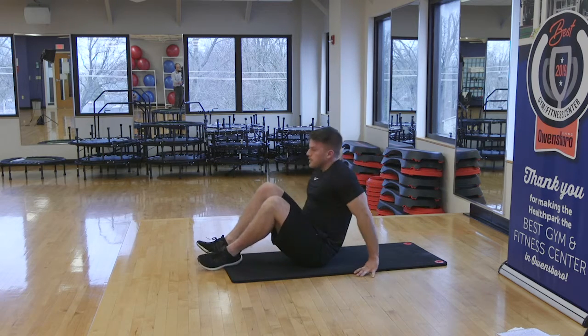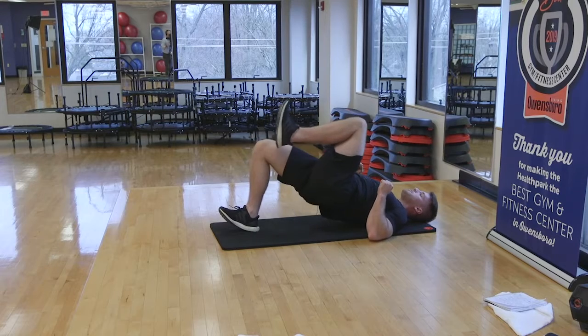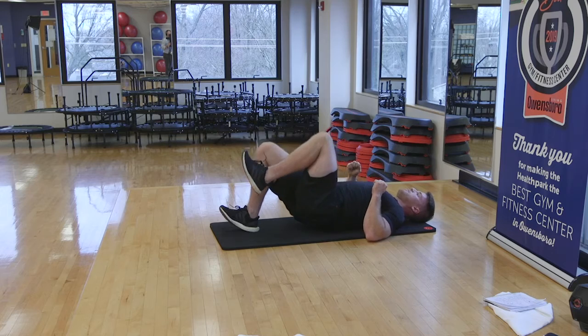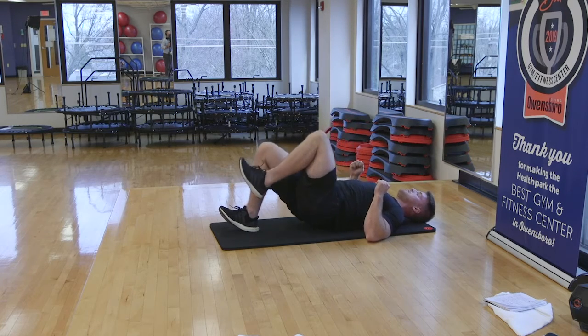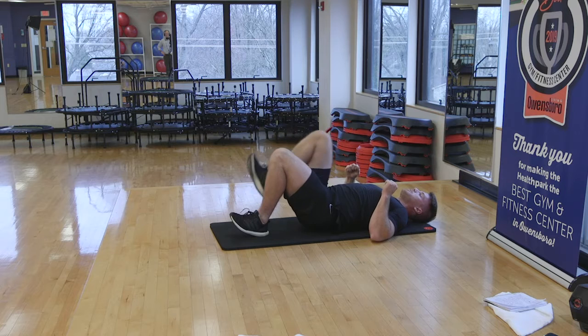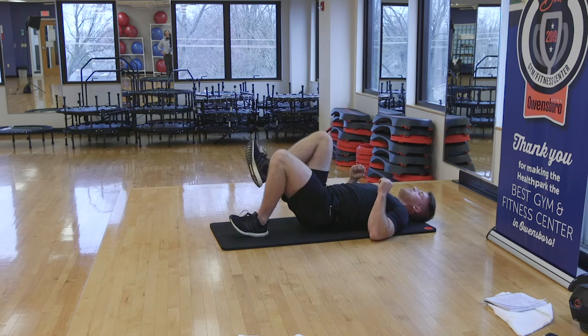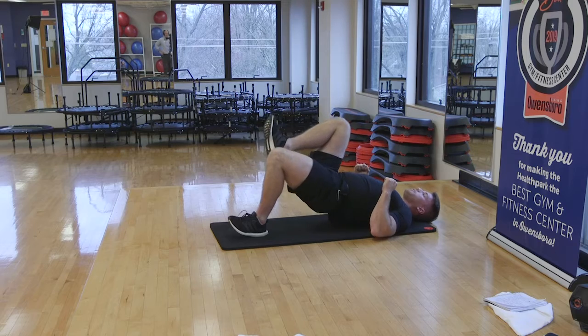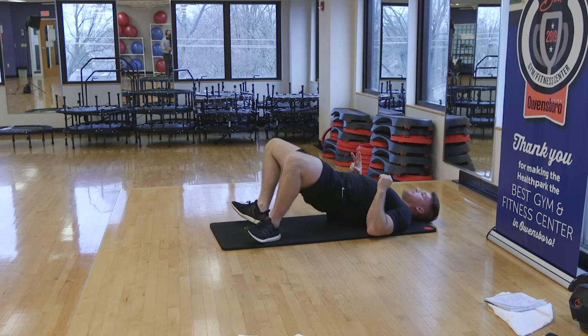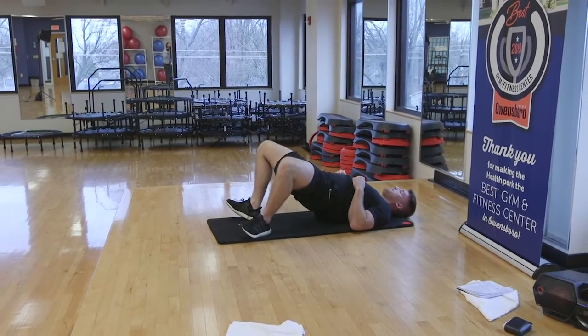Glute bridge drop set. See if we can get those hammies and glutes going. Knee bent to the chest, squeeze. See if we can get 10 a side. Switch — knee to the chest, glutes. Drive those elbows in, upper back squeezed. Breathe. Once they're both fatigued, let's crank them out — at least 10. Remember: hip extension, not arching the lumbar. Breathe.